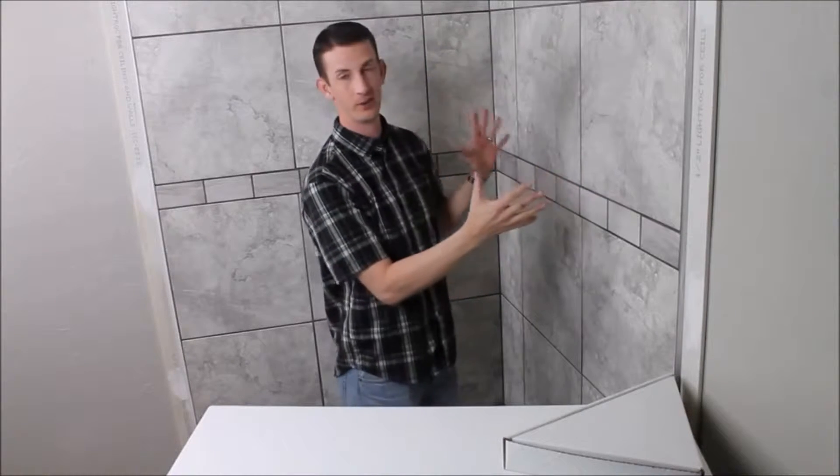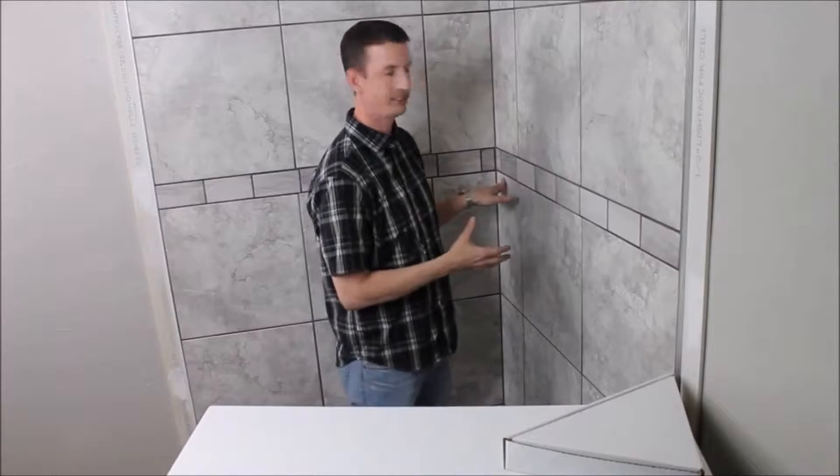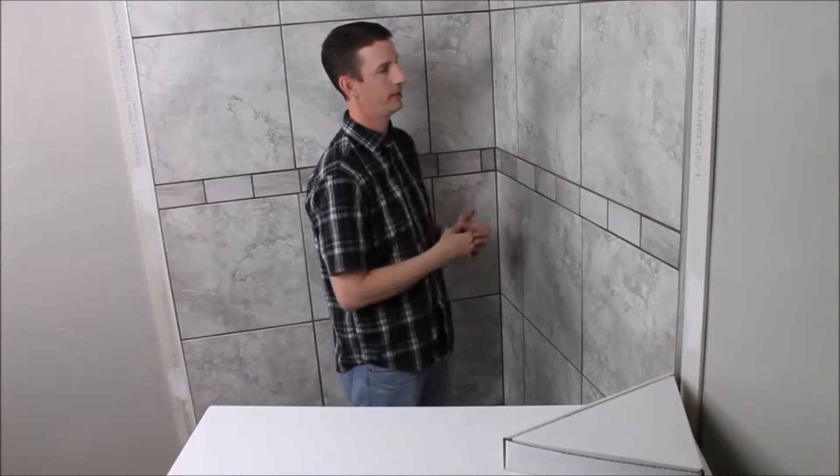This is just a demo space that we've built for the purpose of this video. In the past, installing shower shelves has always been a little bit frustrating and takes a lot of time and effort, so we've come up with a way to install this shelf in less than five minutes and with absolutely no tools.